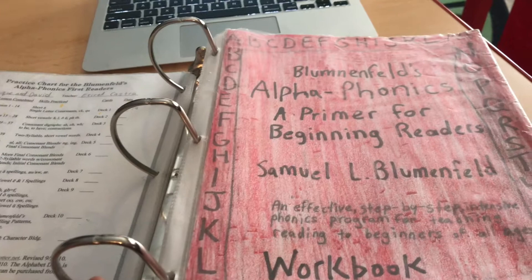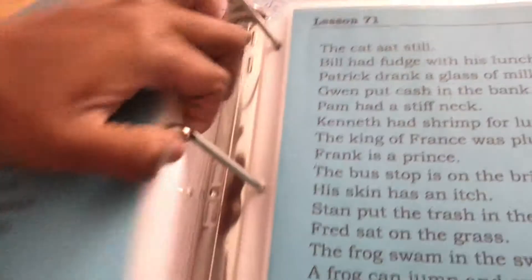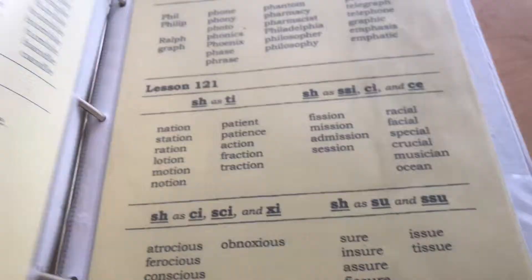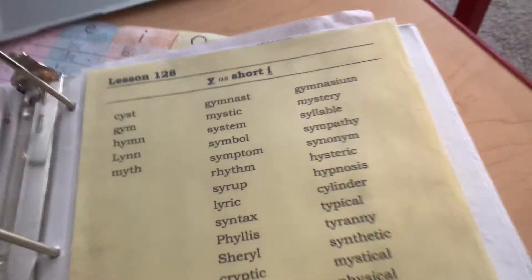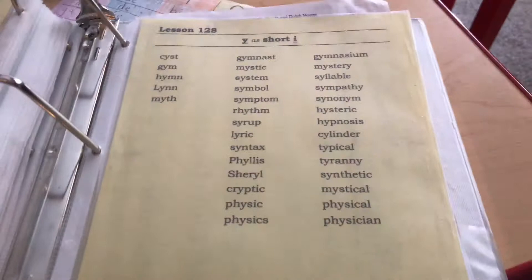This book goes over all the sounds in the English language. By the end, from what I've heard, your child is reading at an eighth-grade level — maybe even higher. Let me show you lesson 71 and what your child will be reading by that point. It goes over long vowels, short vowels — everything. At the end of the book, kids will be reading sentences like 'She's holding a purse in her lap' or 'The bird was hurt and thirsty.' And in lesson 28, kids will be learning words like gymnast, mystic, system, and symbol — words kids won't learn until middle school.